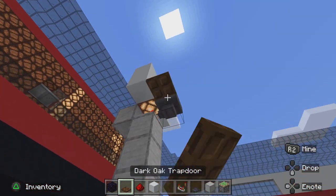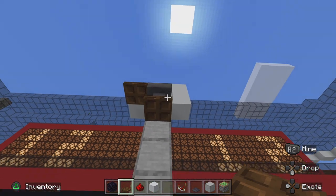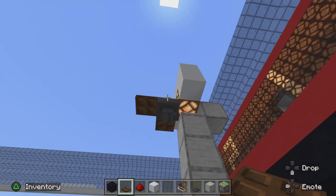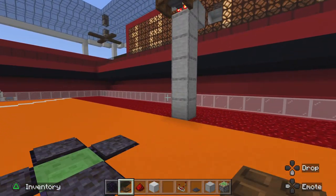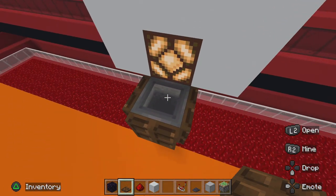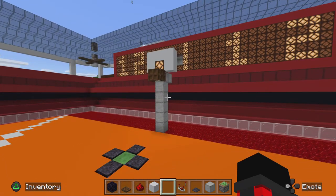Then you need to add trap doors — any type you want — all around, like that and like that. So it looks like that now. That's the whole thing, thank you for watching and have a great day.